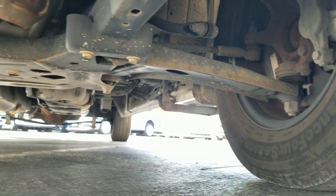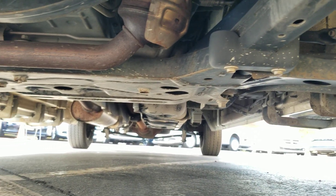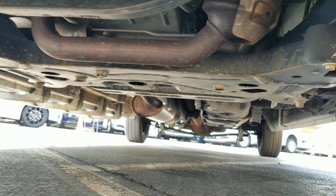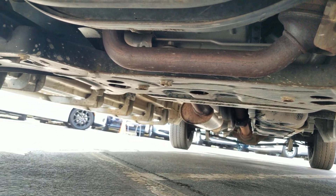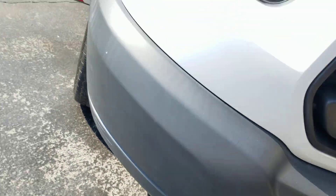As I crawl underneath the van, much of the same story — very clean, no signs of any bent metal from an accident, no signs of any oil or fluid leaks, and no signs of any major rust. There's a little bit of surface rust, which is to be expected on a six-year-old vehicle, but everything looks great.